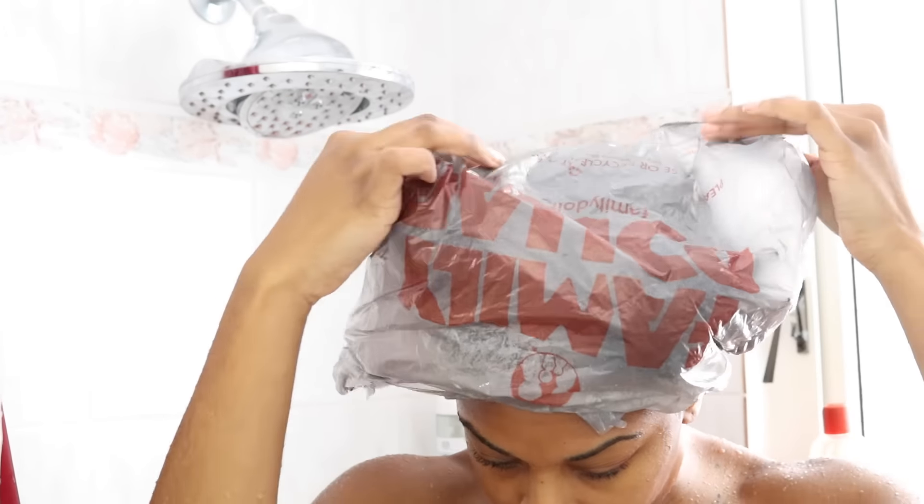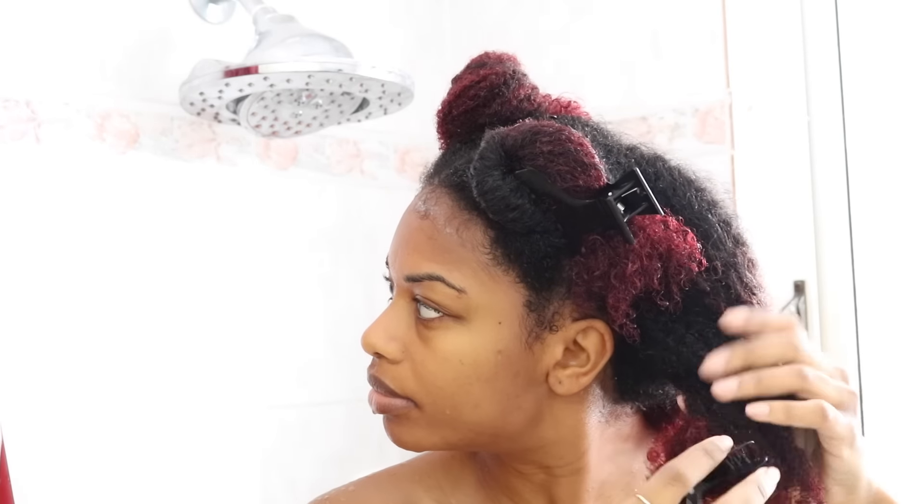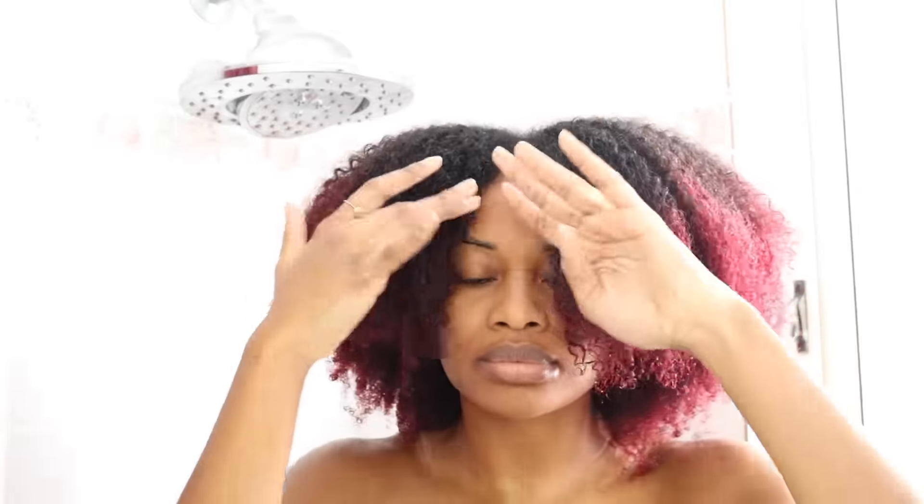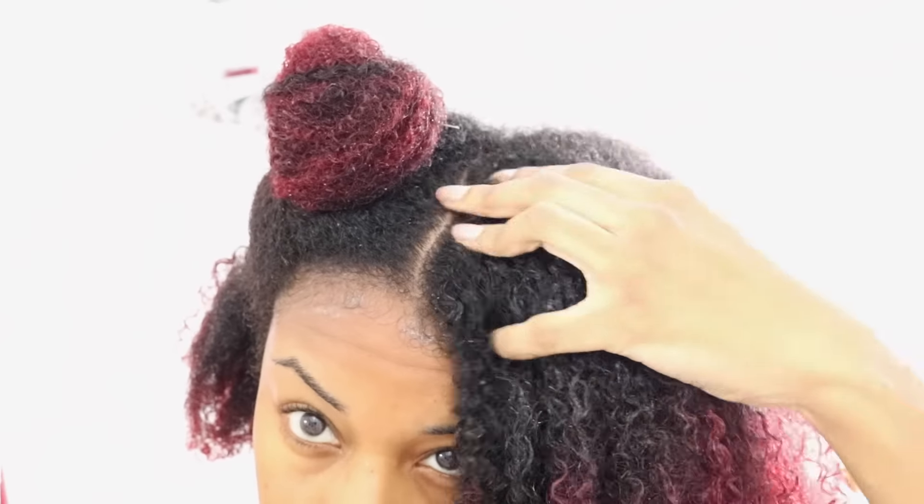After about five minutes, I come back and remove my plastic cap. My hair feels amazing — super soft, moisturized, and it looks really good as well. My scalp is nice and clean from the shampoo.